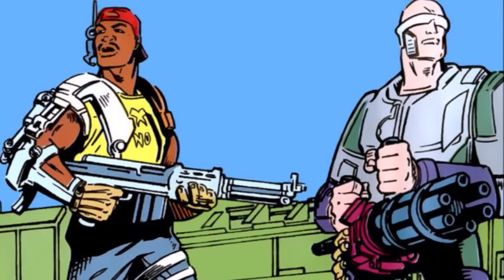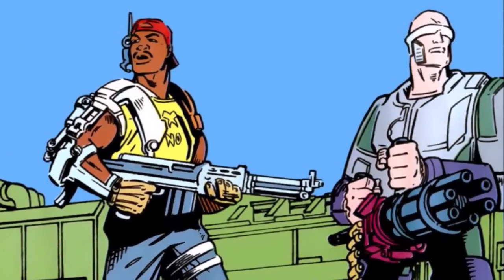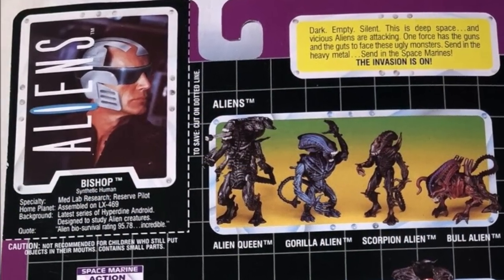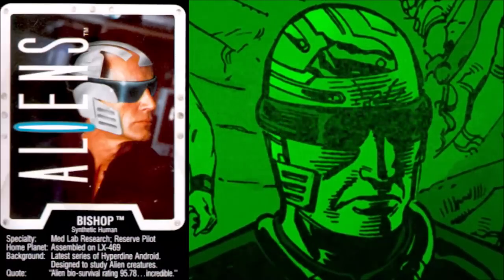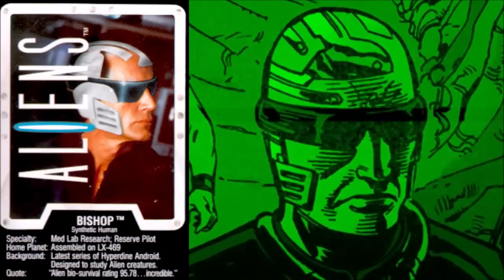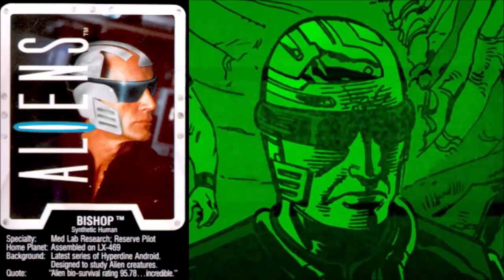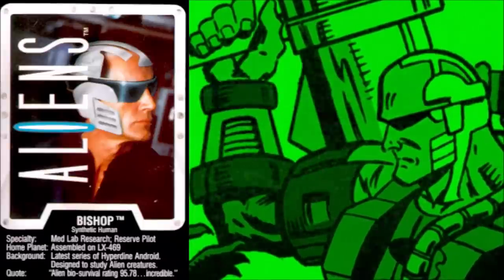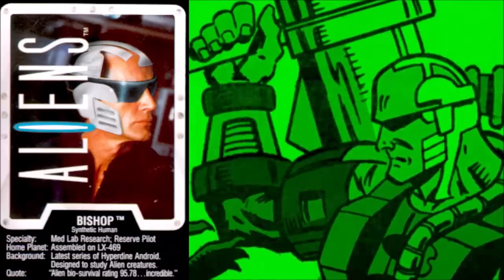Heavily armored, with a special visor and robotic head plating, Bishop was armed to the teeth and assisted in these missions. Each figure came with a biocard on the packaging, which could be cut out and used as a trading card. According to Bishop's biocard, his specialties included med lab research and reserve piloting. He was assembled on planet LX469. Background details state that he is the latest series of Hyperdyne android, designed to study alien creatures. And a quote from Bishop: alien bio survival rating 95.78. Incredible.